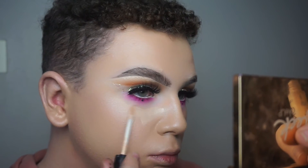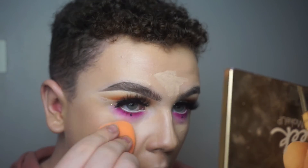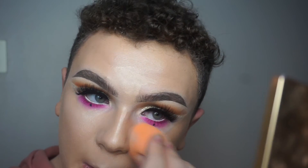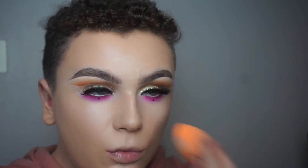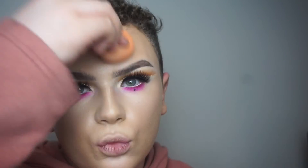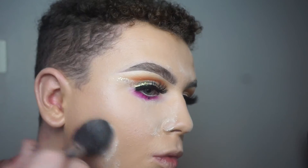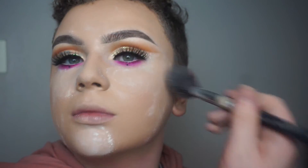Next we're going in with the Collection concealer just to brighten the highlighted areas of the face — so under the eyes, chin, lips, nose and the centre of the forehead. Blend it out with the Real Techniques beauty sponge. Now we're baking under the eyes with the Kiko Forever Super Matte Loose Powder in shade number 1, and then lightly setting the whole face.